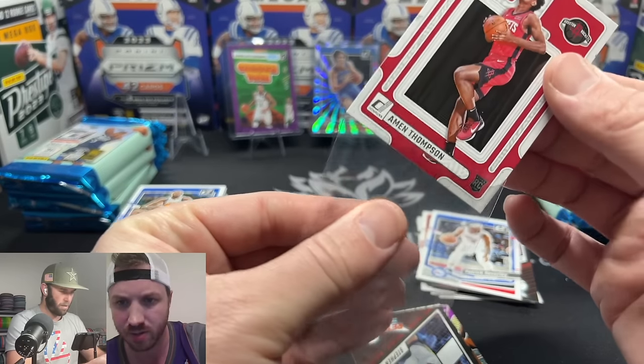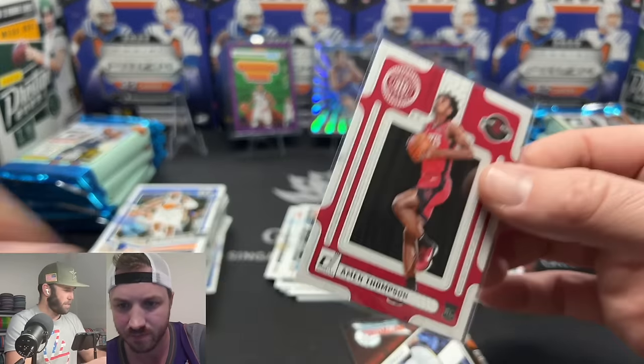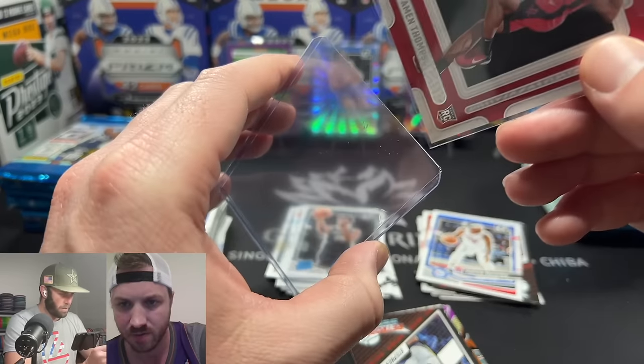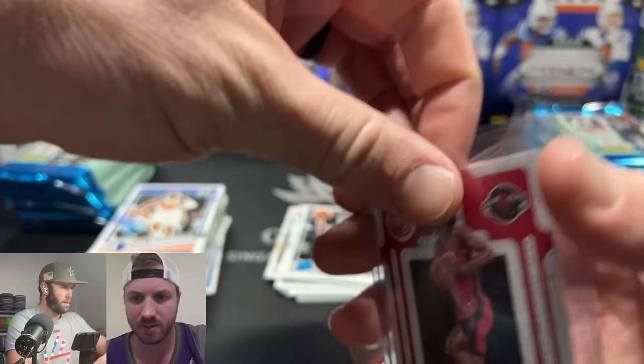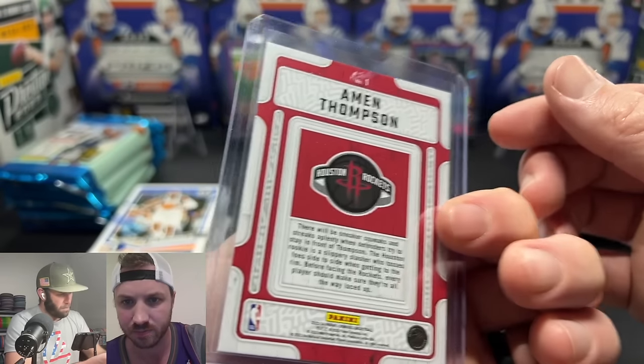We get a Hardwood Masters insert — that's a new insert this year — and it's a Thompson. He's got a twin brother. We will take this; it's probably one of our better cards. You know it's good if it's number one in the set.